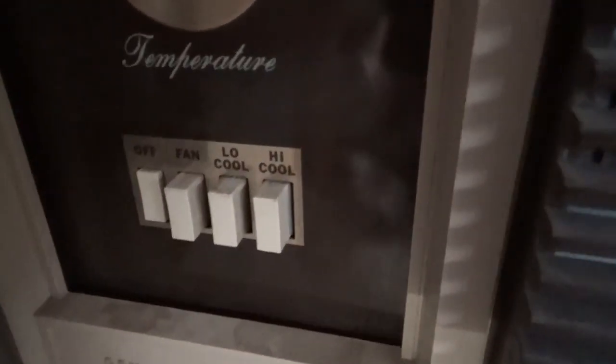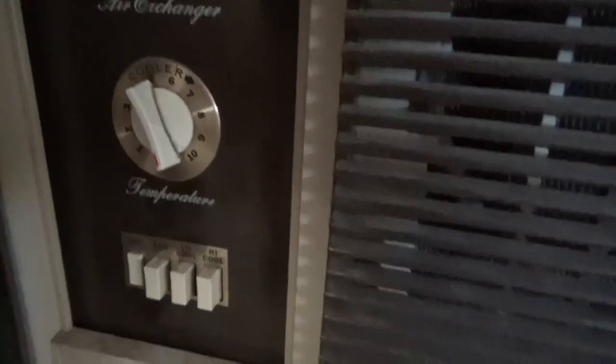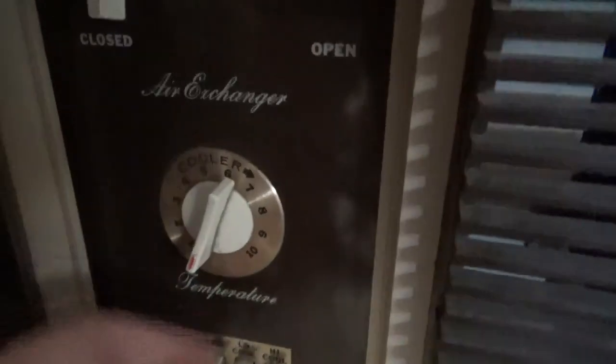Here are the settings. You just have fan, low cool, and high cool. Low cool is a low fan speed; high cool is a high fan speed. And the nice thing is, it goes up to 10. Turn it past 10 and this will keep the air conditioner on all the time. It will turn off if it basically gets too cold, so that way the coil doesn't freeze over. But you can use this for drying — if it is pretty humid in here, it will go ahead and stay on. And that's just how low this thermostat goes. There's a nice good click too.